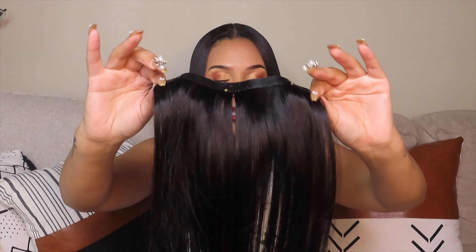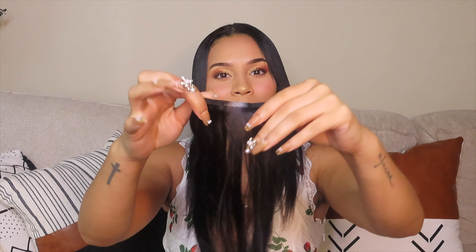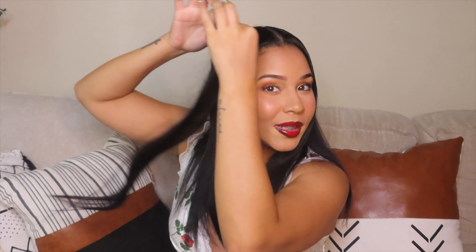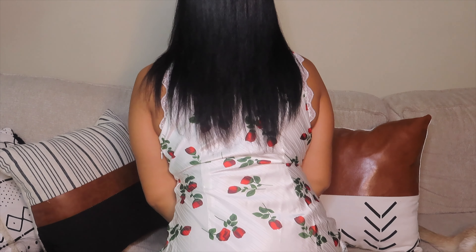If you've never seen hair extensions before, they come with different sizes. Then of course you're going to have the ones where it's just like one or two clamps, very similar to this. These are the pieces that you're going to want to put in the front of your head. Literally already in love with it before we even start!